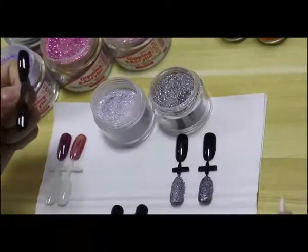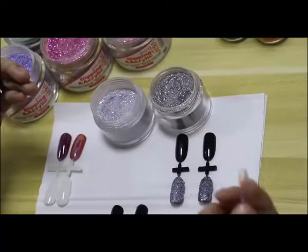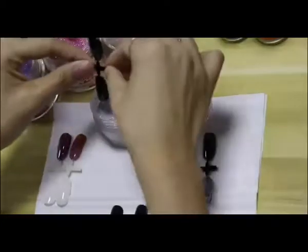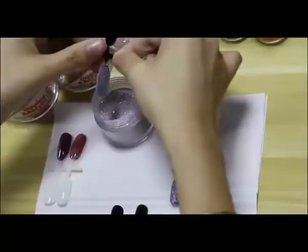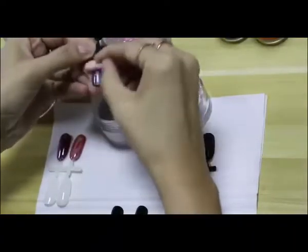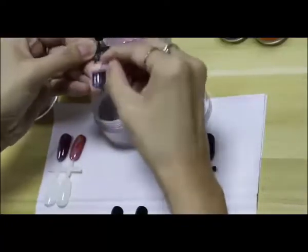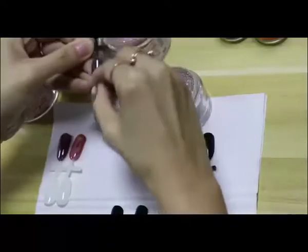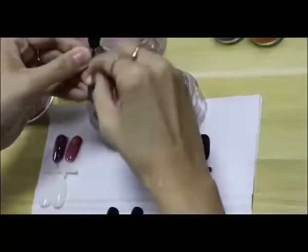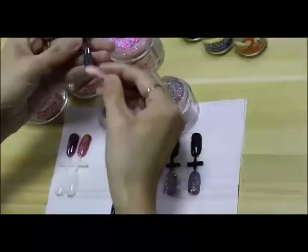If you dry it too much, it cannot absorb the chrome powder. So at around 30 seconds, you can dip into the powder and then scratch it. You have to push and rub it hard — scratch it on the nail to get the chrome effect. If you only do it slightly, you cannot get chrome at all.